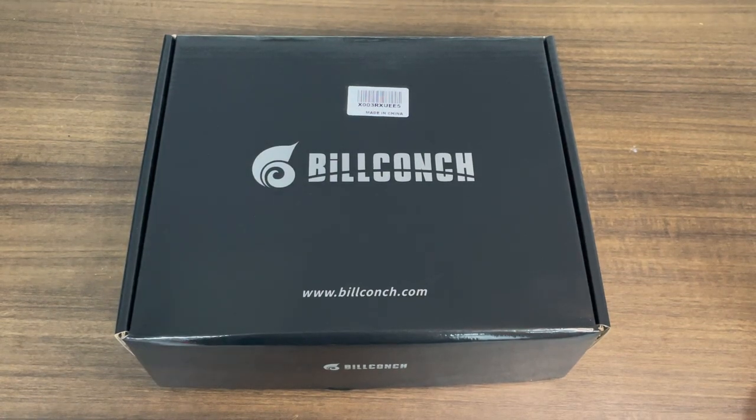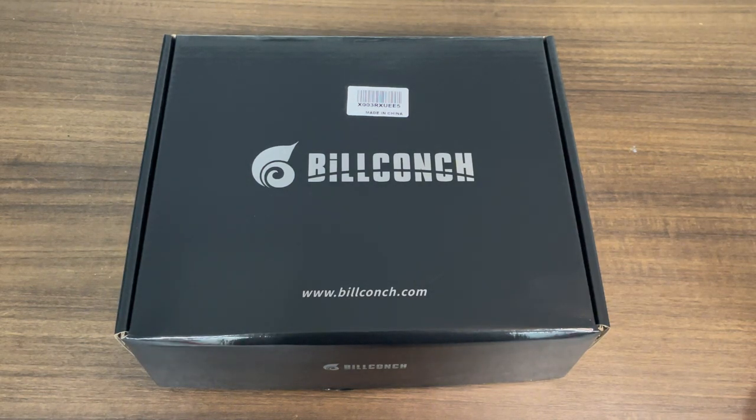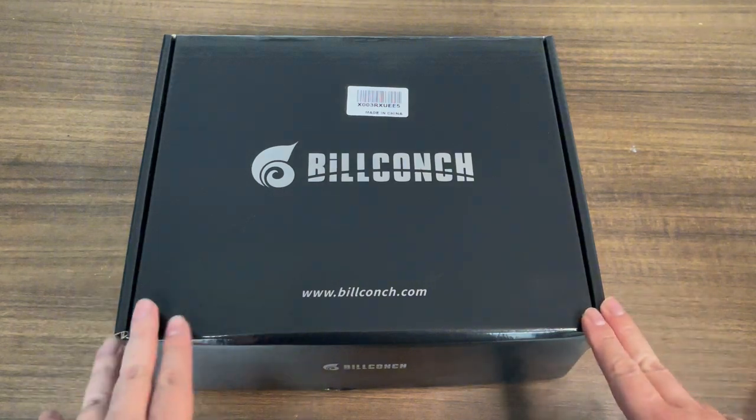Hello, welcome to Build Conch Gun Save. Today we have the model A1 here. In this video we're going to show you how it looks like and show you how to set up the password, the fingerprint, and how to erase it to the factory settings.